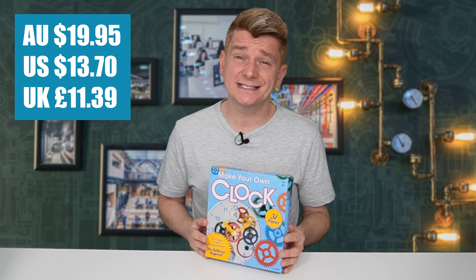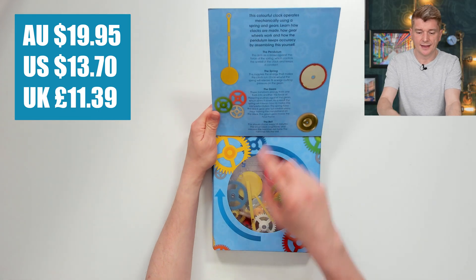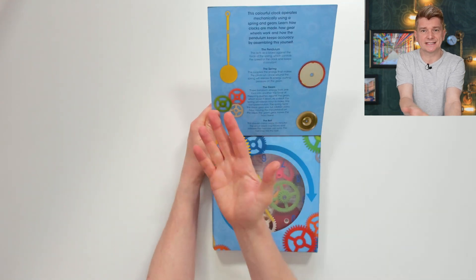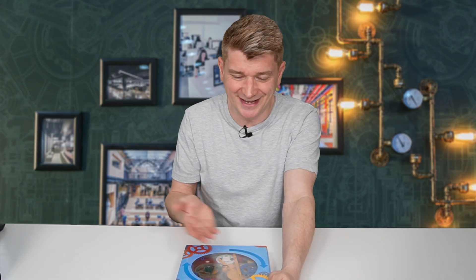This kit cost me about $15, it was on the cheaper side. Inside you can start to see a bit about it — it's got a pendulum and that's why it doesn't require any batteries, a spring and gears and a bell. It's going to ring a bell every 15 minutes, this is going to be super cool.